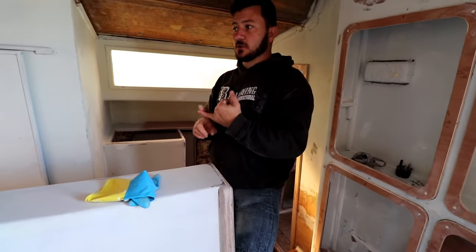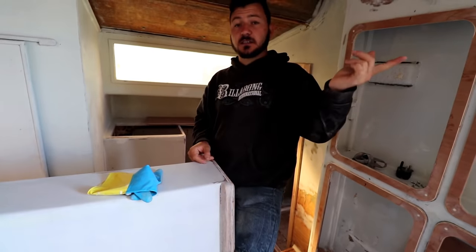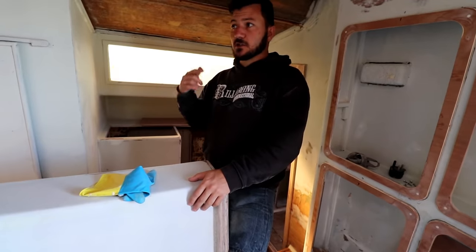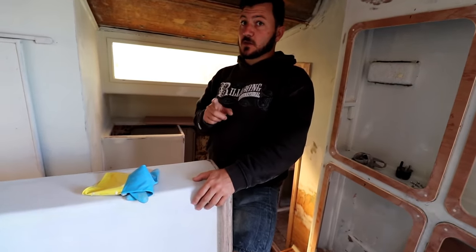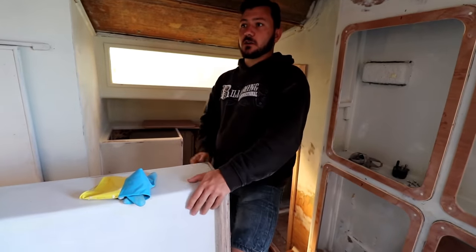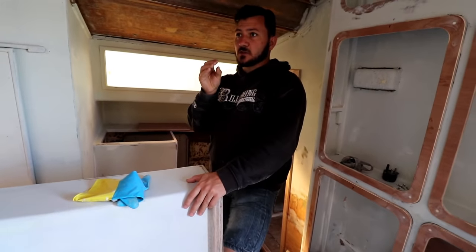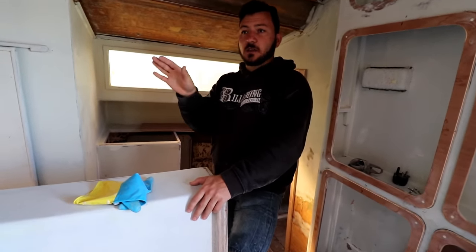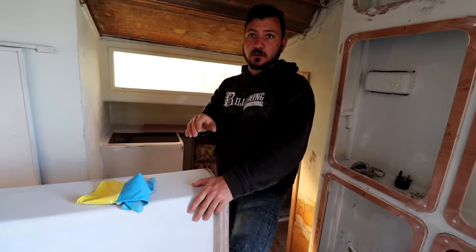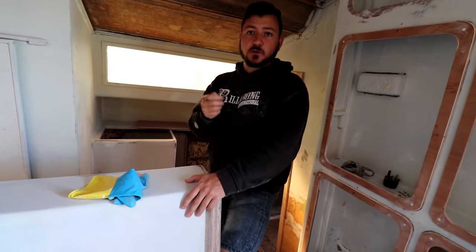CDC guys were nice enough to lend us a compressor so we're going to spray the top coat on. You might think it's going to show imperfections, but on top of that sprayed coat I'm going to roll it with a soft sponge roller to bring a little texture back into it. And if I need to do any repair anywhere in the world, as long as I'm using a Sigma product the coat color is exactly the same — it never changes — so I can do repairs with just a roller without needing a compressor.